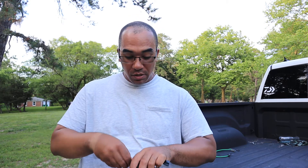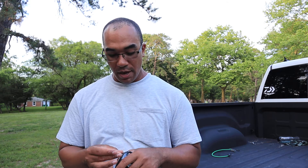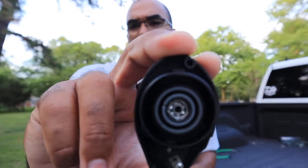I turned this reel into something special without even trying. I just popped a ceramic bearing in there. I went on Instagram one day and saw Scott at Spool High Speed Bearings, and I was like, these bearings are expensive, let me just try one. Then I tried another one and another one — next thing I know all of my reels have these ceramic bearings in them.